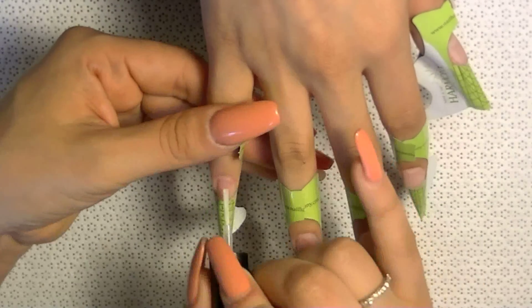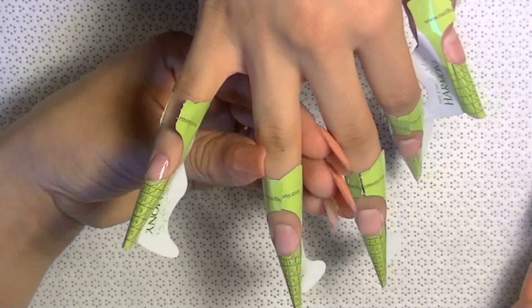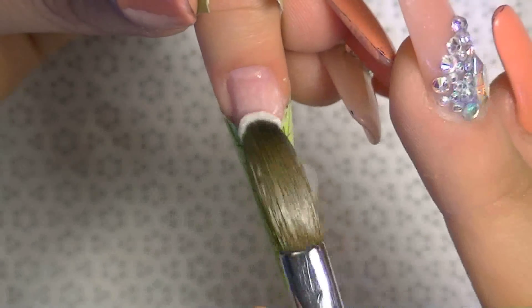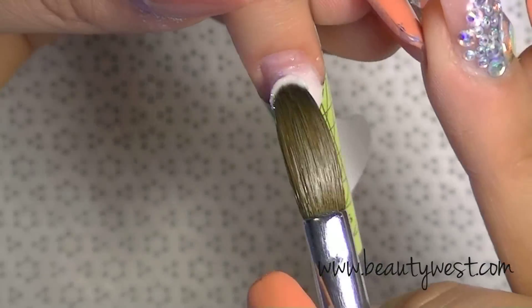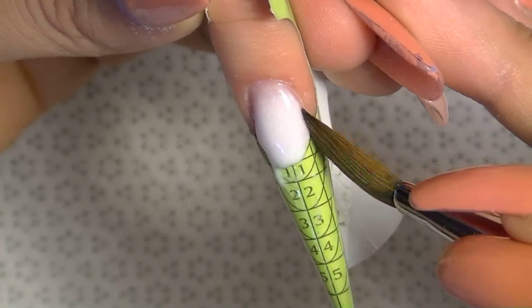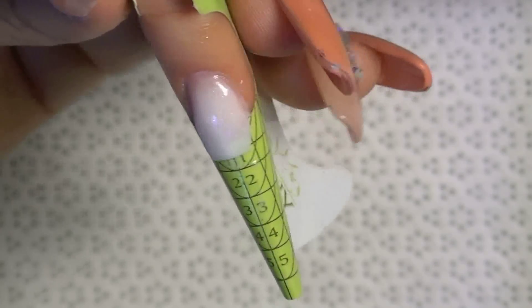Hello everyone, this set that I'm about to show you is absolutely one of my favorites — it's very simple, very easy, and very beautiful in my opinion. What I'm doing here is applying protein bond, two coats of it, and this is my mix that I'm going to use on the whole hand. It's called Frost, and the nail forms I'm using are from Harmony. I got them at beautywest.com — I'm in love with these forms, they stick very well. You can purchase this mix on my website, my online store, novanailsinc.com.